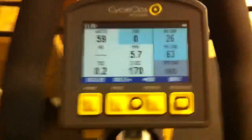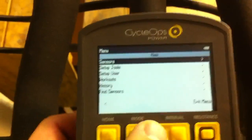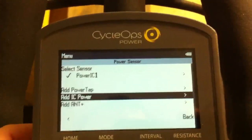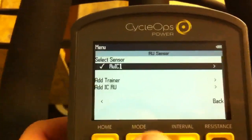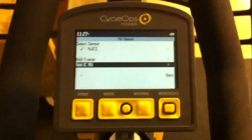That's the correct pairing for the Indoor Cycle 400. Just to recap: go to the menu screen, into Sensors — make sure IC Power is added, and make sure the resistance unit is added as 'IC RU.' That should get you up and running with your Indoor Cycle 400. Hopefully everything's working well and you enjoy the bike. Thanks!